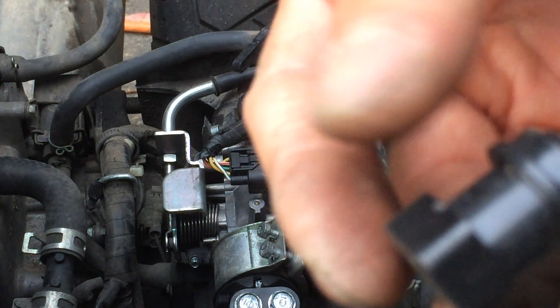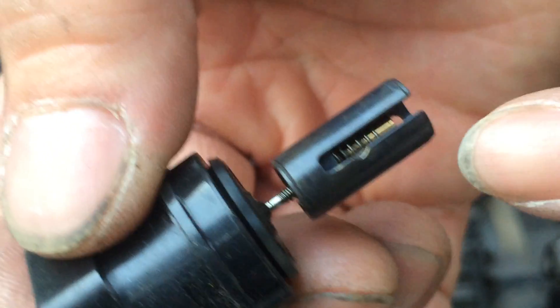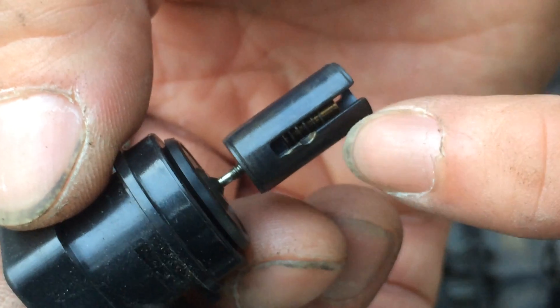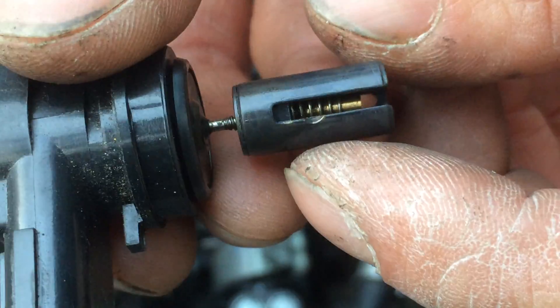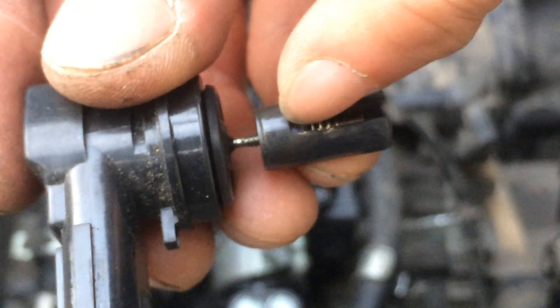Let's look at this valve here. Let me zoom into this. So right there — you see that little groove? Half circle groove right there. That's where the pin is, in the throttle body. There's a pin that this valve actually slides on — the valve slides in and out.